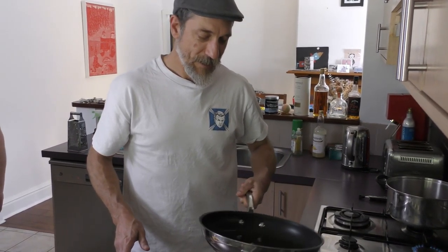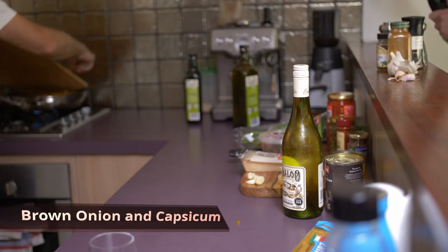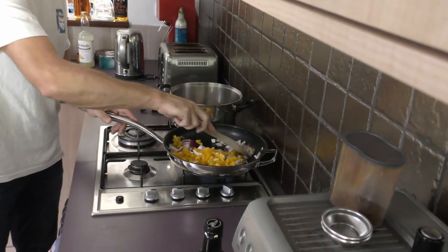Today is international pasta day, apparently! So I'm going to be a philistine and just cook some dry pasta. We'll whack the onion in — it should always be hot enough to hear it sizzle as it hits the pan. There we go, sizzling nicely. Capsicum and onion — just going to cook it through and brown it off a little.